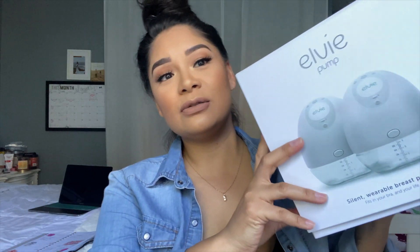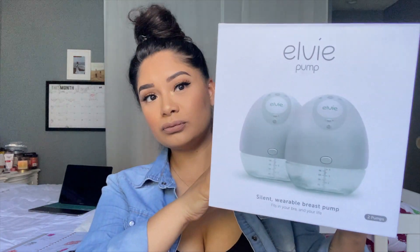I typically pump for anywhere from 30 to 45 minutes, sometimes even an hour or more, depending on what I'm doing. This is what the box looks like. With the LV pump, I have the double pump — you can buy just one if you want, which is great for women who've had a mastectomy and only have one breast available for pumping. I think that's great because it includes every woman.